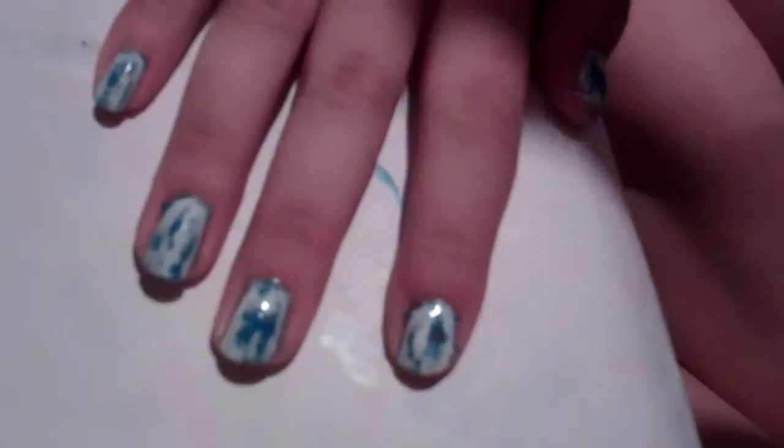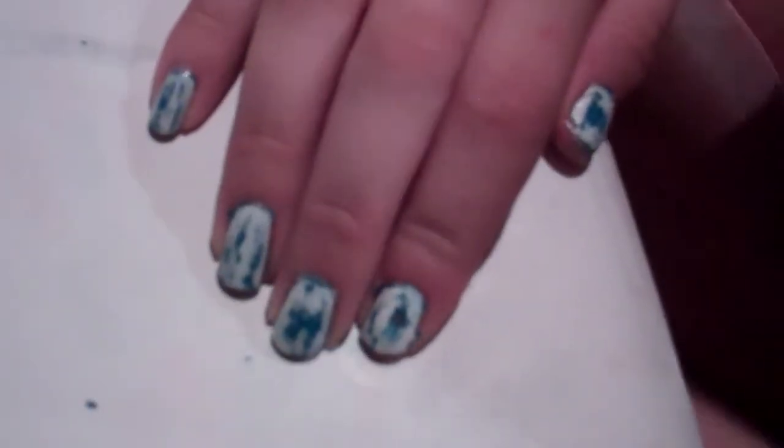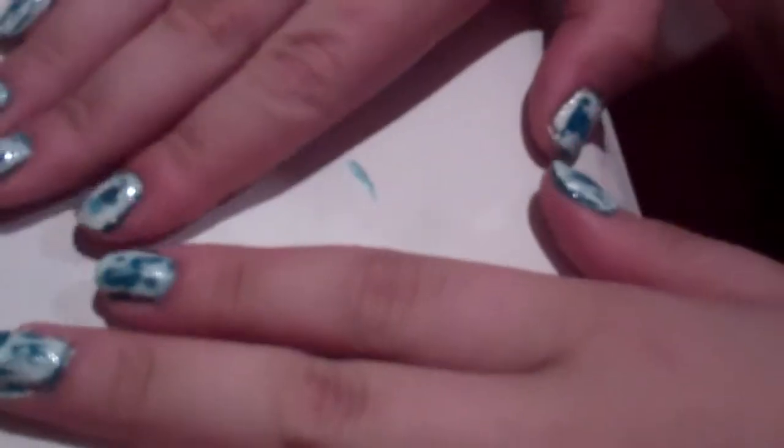And that's it! I really hope you guys like this nail tutorial. Let me know if you guys like nail tutorials and if I should do some more. I really like this denim wash one because it's perfect for back to school — this is actually what I'm wearing on my nails for back to school as well. I hope you guys liked this video. Talk to you guys soon. Bye!